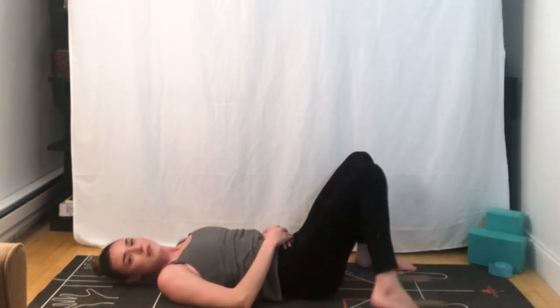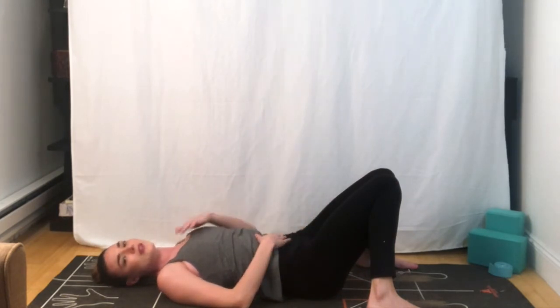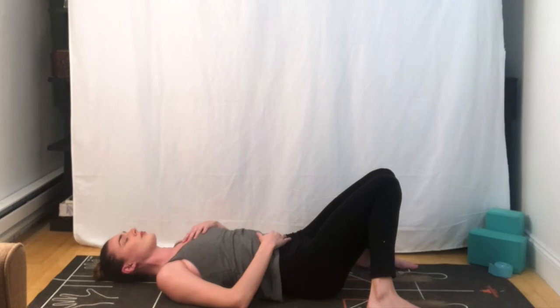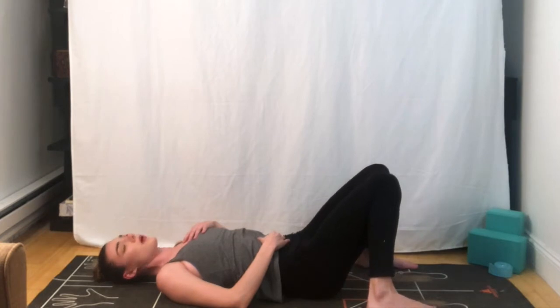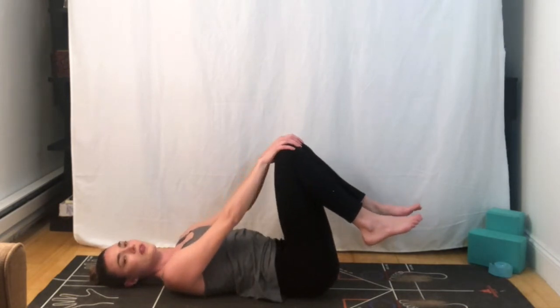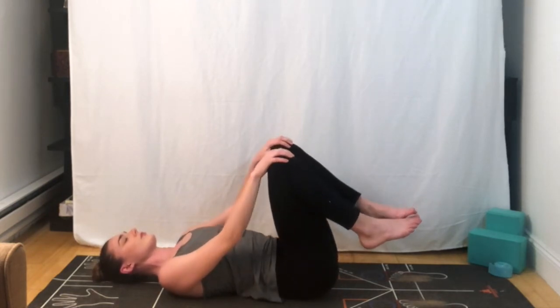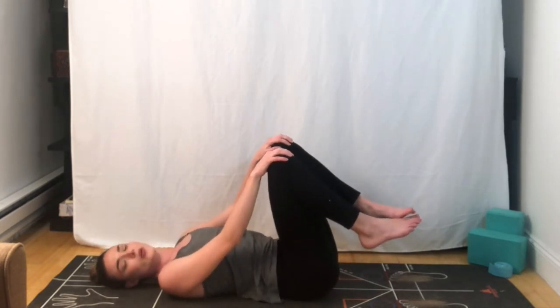We're going to separate our feet about mat-width apart, allow the knees to fall together at center. Your arms can either be at your sides, or you can bring one hand over the belly and one hand over the heart. Finding intention with your breath, directing your breath into your lower back. We're going to bring our kneecaps into the palms of our hands, allow the feet to just dangle gently above the mat. See if you can allow your arms to be straight here to provide a little space. If you'd like, you can rock from side to side. You're welcome to stay here or move into happy baby.